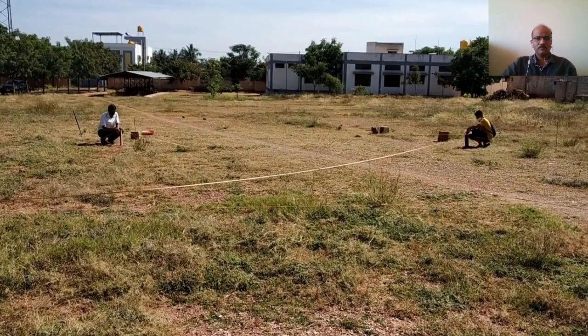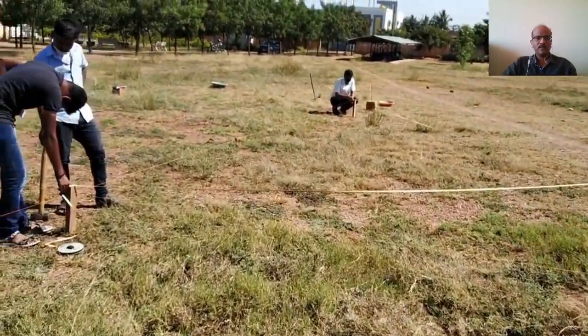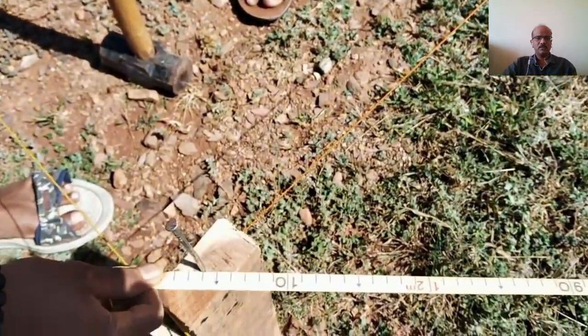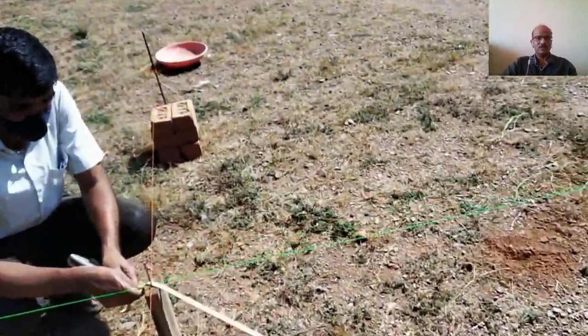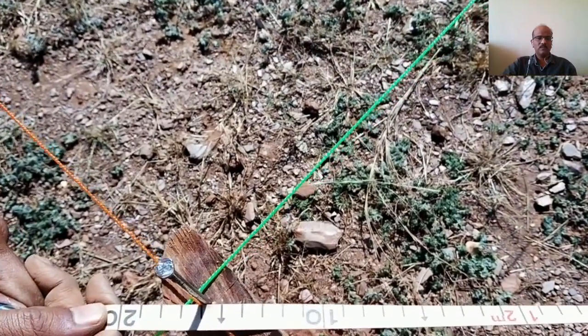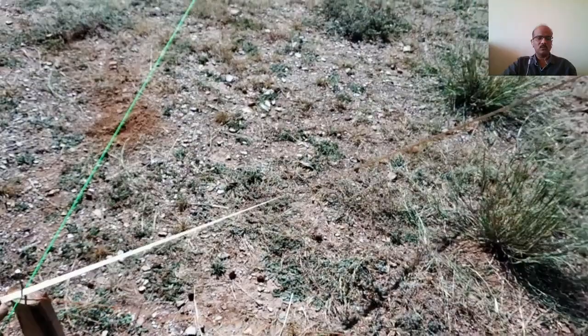When the right angle is ensured at corner R, point S is marked on grid line 3 by measuring 8.6 meters from R. The right angles at all corners are very important to achieve greater accuracy in setting out. At point S a wooden peg is driven and nail is secured. The distance from P to S is also checked once again to ensure the rectangle is correctly established.